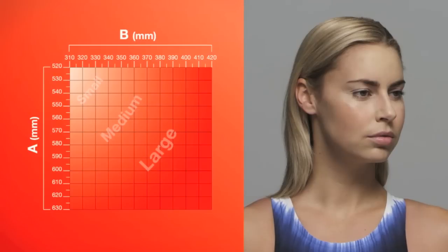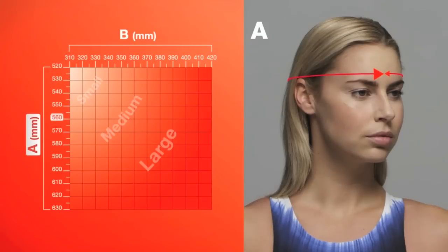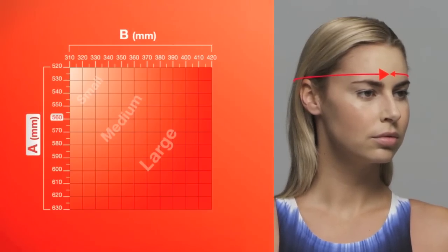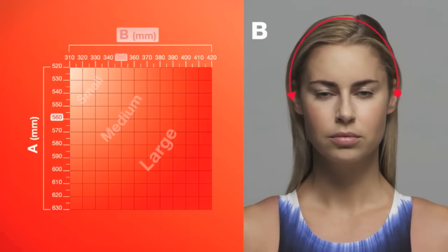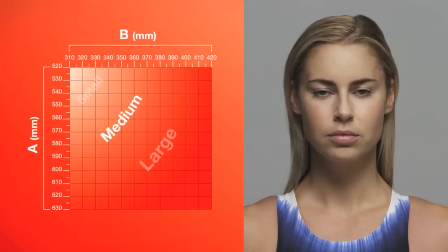To select the correct size, first measure the circumference of your head, starting from the centre of your forehead, just above the eyebrow. Then measure the distance over the top of your head, from the centre of each ear. These two measurements can then be plotted on the chart and the correct size cap can be selected.